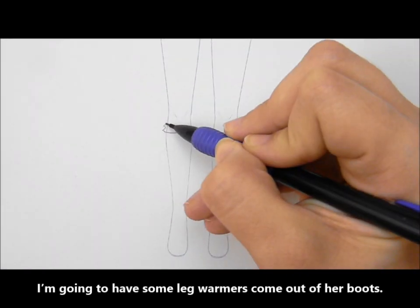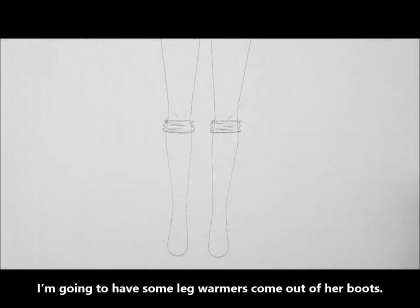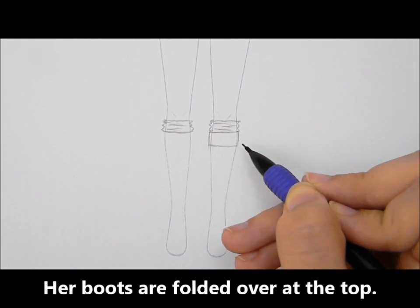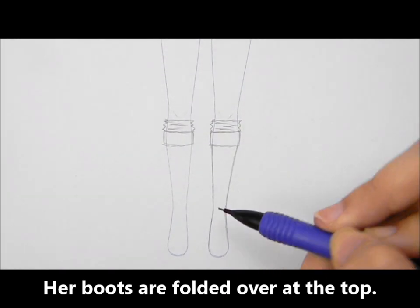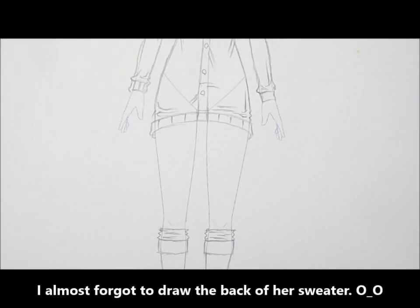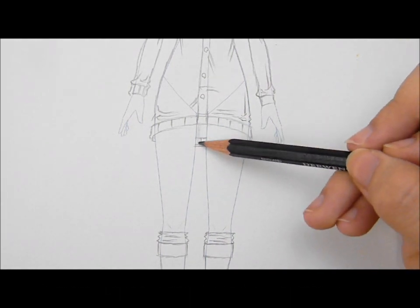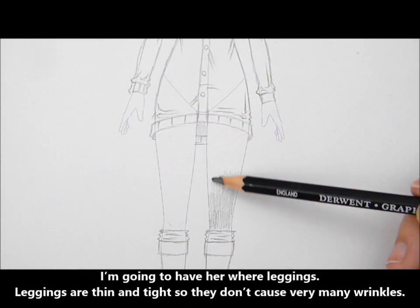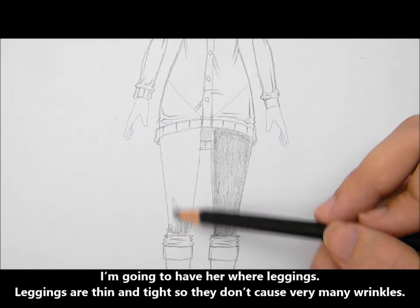I'm going to draw some leg warmers coming out the top of her boots. Her boots are folded over at the top. I almost forgot to draw the back of her sweater — oops. I'm going to have her wear leggings. Leggings are thin and tight, so they don't cause very many wrinkles.